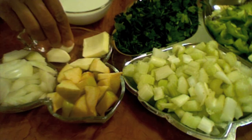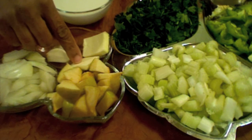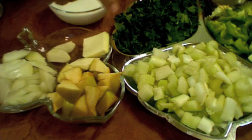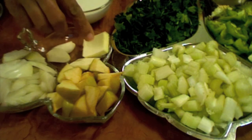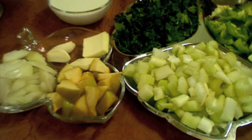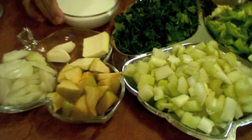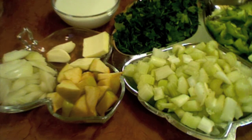And one tablespoon of butter — I cut it in half. One piece I am going to use when I sauté the vegetables, and the other one when I boil all of them. And one cup of half and half milk or heavy cream — you can use either. And of course salt and pepper.